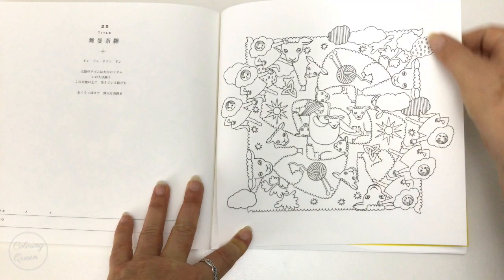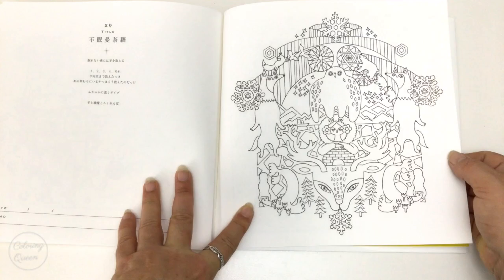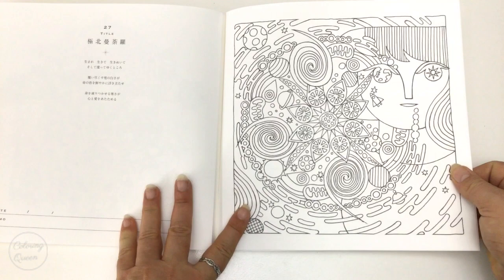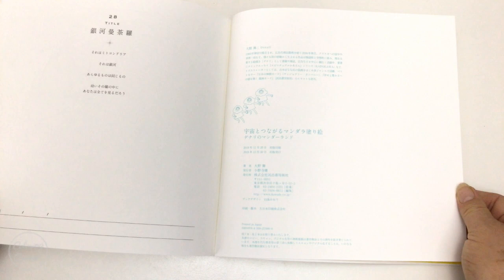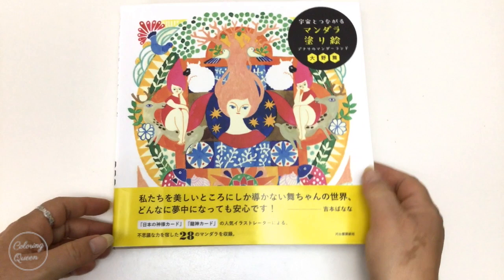They've got all the little balls of yarn that they're knitting off the little sheep. These little scenes are quite adorable. And of course we come to the end — we could test out our mediums on this piece of paper at the back if we wanted to. So there we have it. The links as usual are below the video. Until next time — happy colouring!